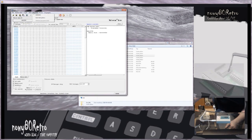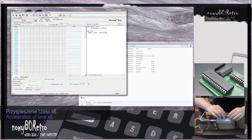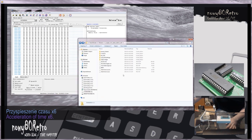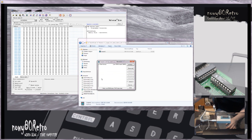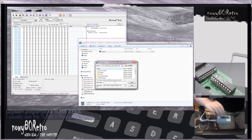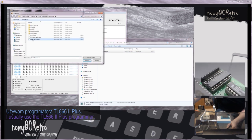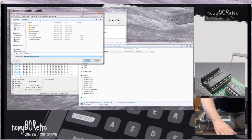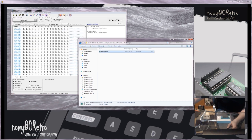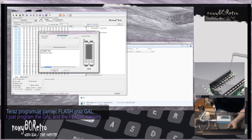I use the TL866 programmer version 2 Plus for programming. We need to program both flash and GAL memory for this project. We have a contribution made available by the developers for the second chip. We can upload games or programs to the flash memory that do not exceed the computer memory. In addition, these programs cannot be BASIC.